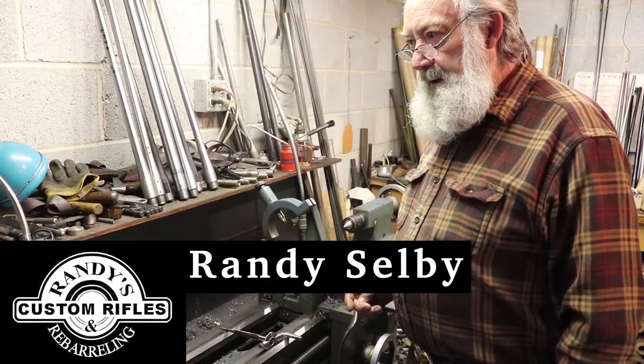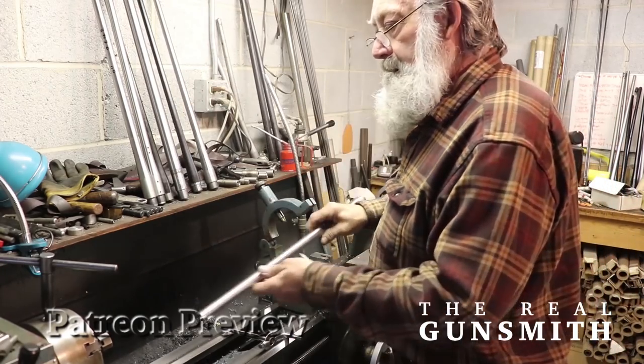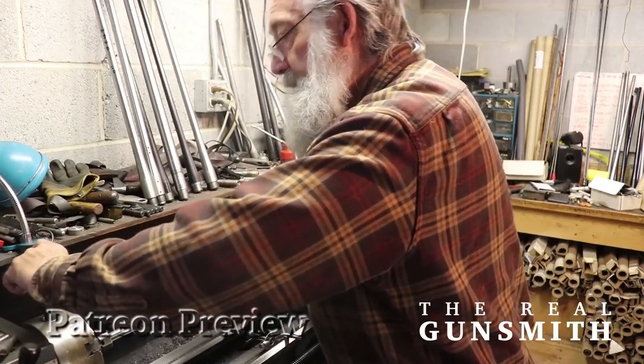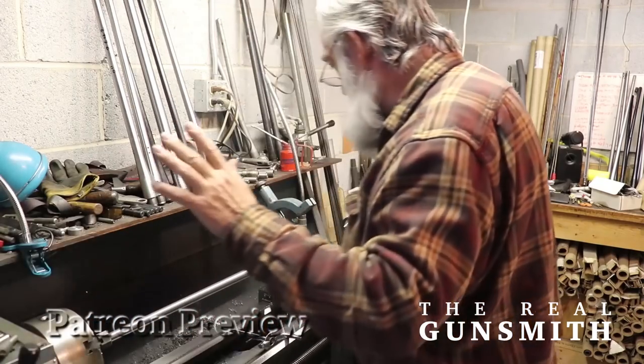I'm going to go through all the procedures to set a barrel up and to chamber it. Here's our barrel. I'm going to insert the muzzle in a couple inches into my true chuck — true chuck means that it runs to zero.